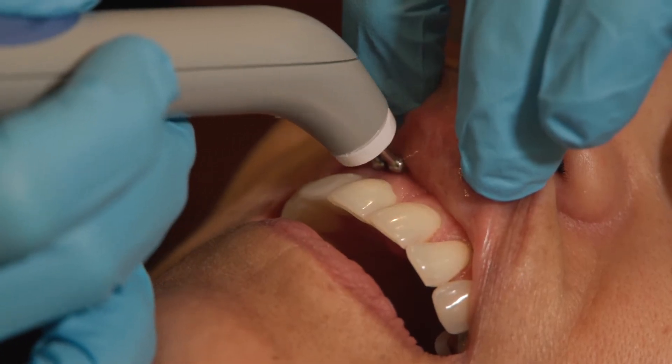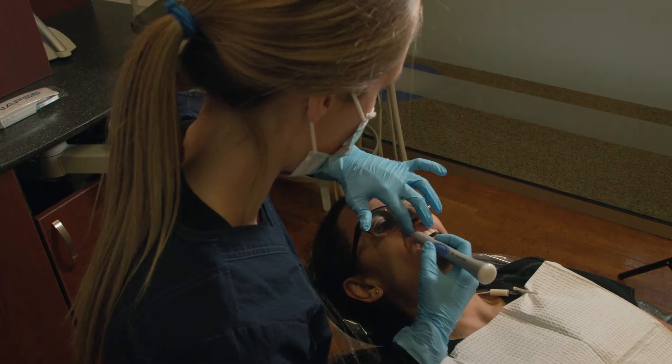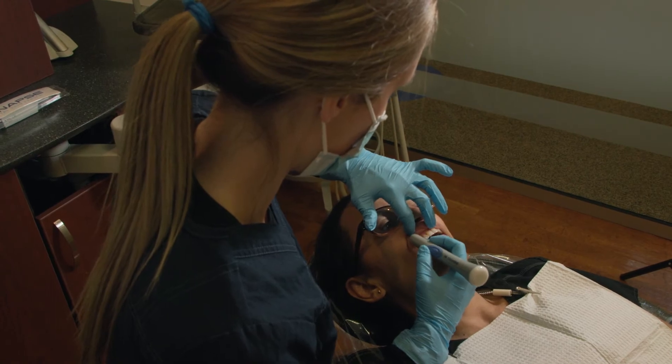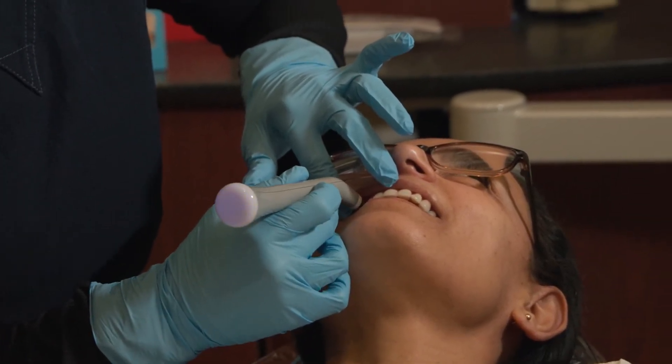Just the ease of use makes it a very essential part of my armamentarium — if I need it, it's right there and I can use it. It's comfortable for the patient and it's effective. At the end of the day, that's what we want: the product to be effective, and that's exactly what it is. It works. It works well.